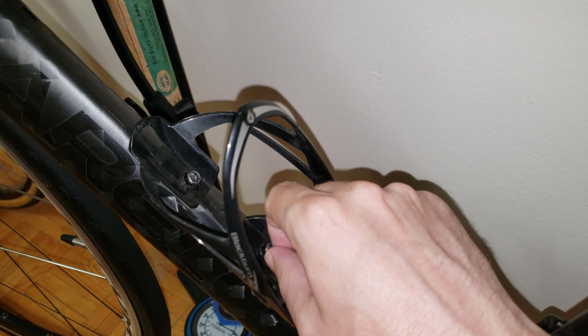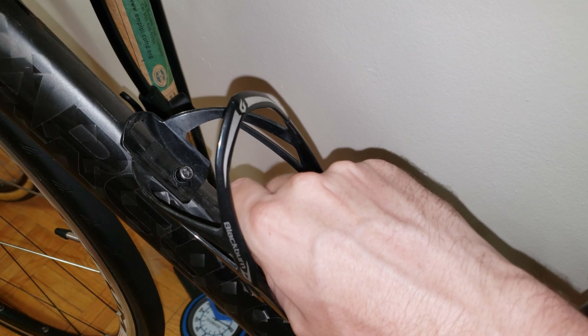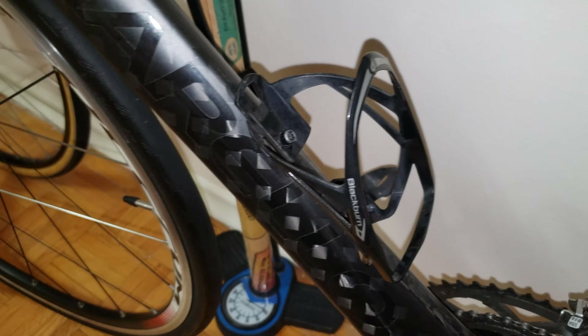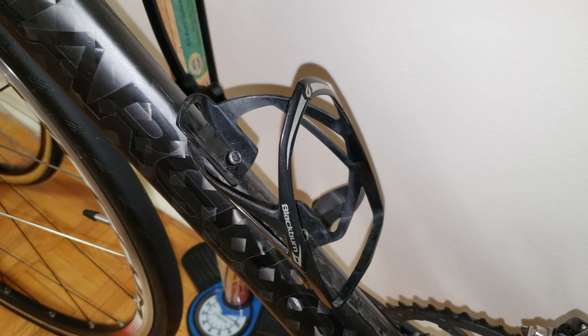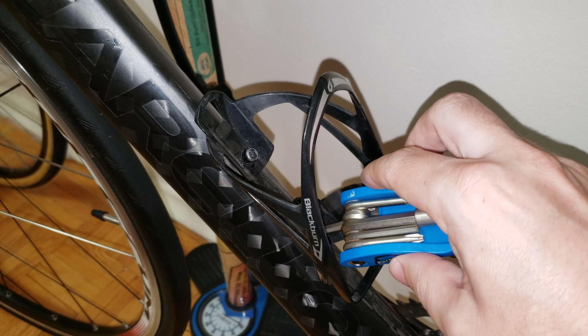I'm going to thread the second screw by hand. One thing that's very important — you want to do this by hand first. Then when both screws are all the way in, you're going to come back with the tool and just gently tighten them.